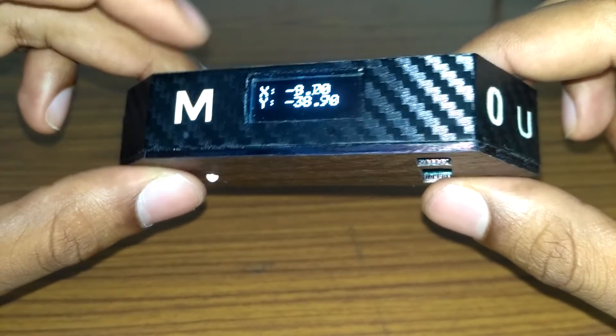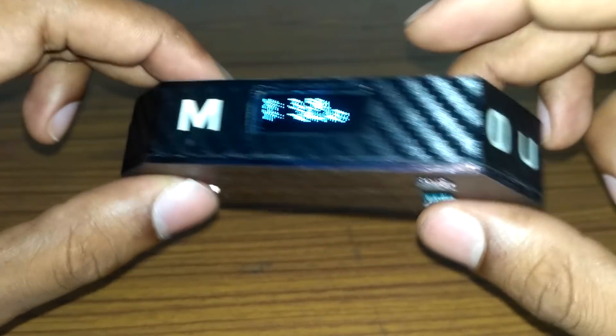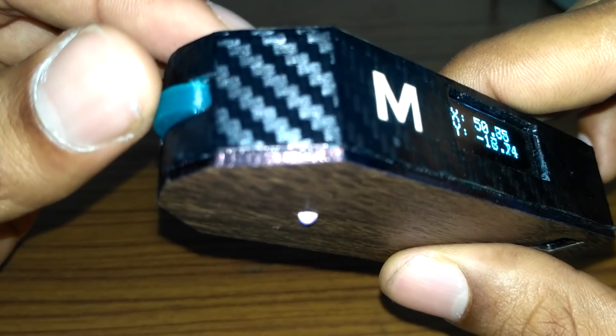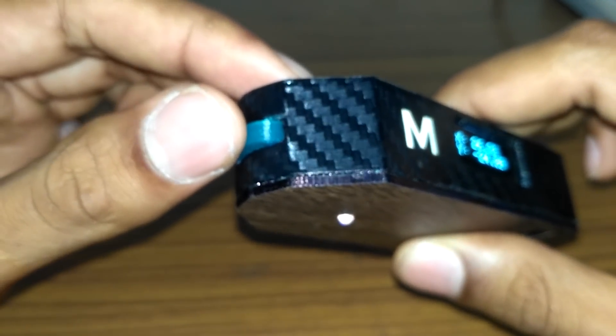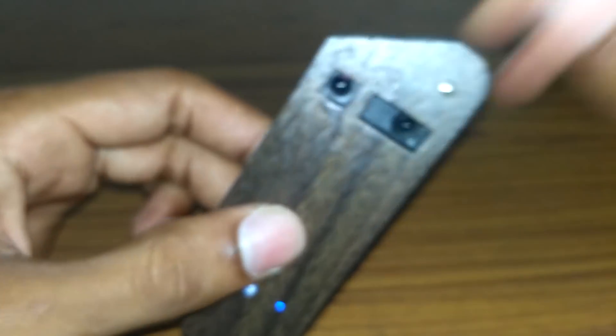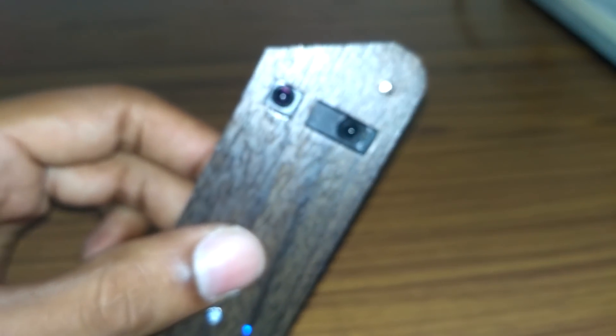We have three touch buttons: M stands for mode, 0 for zero, and U for unit. To the left we have the encoder wheel, which is used for curved line distance measurement, and to the front we have the IR sensor for measuring linear distances.